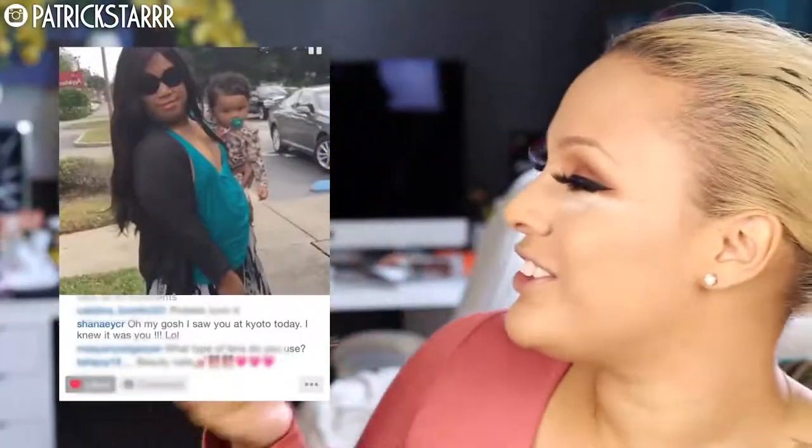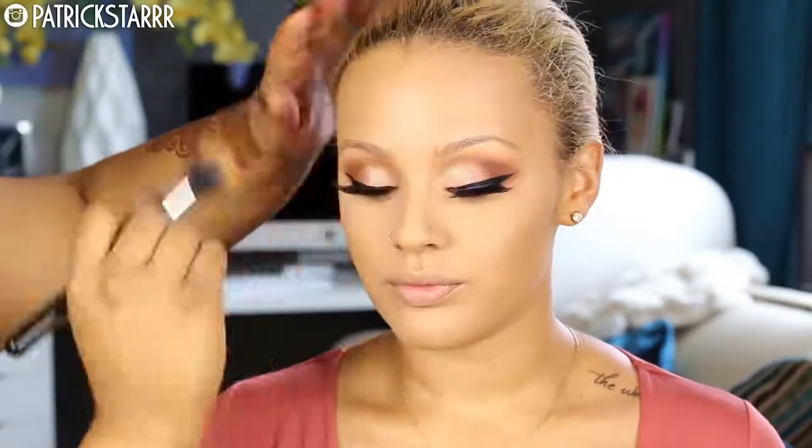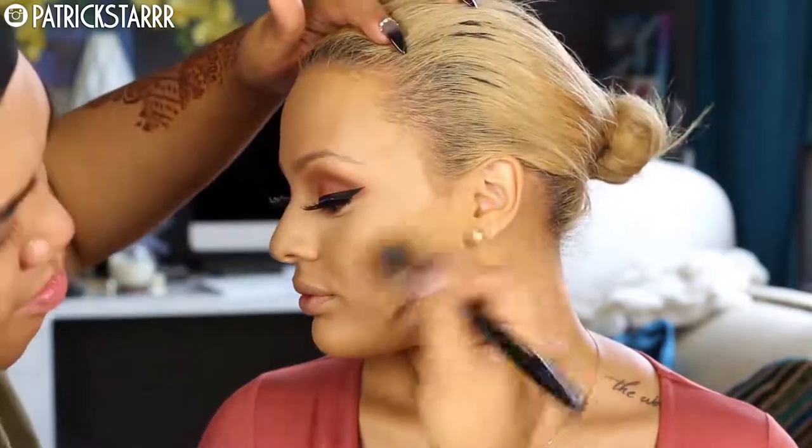Next I'm going to contour her face using this liquid NARS All Day Weightless Luminous Foundation for that extra glow, contour, and bronze, using the same M427 foundation brush from earlier. Next I'm going to take the Ultra HD Foundation Stick in the color 180 to further contour — no clown contouring on my channel. You guys don't have to use exactly all these products; use what you have at home.